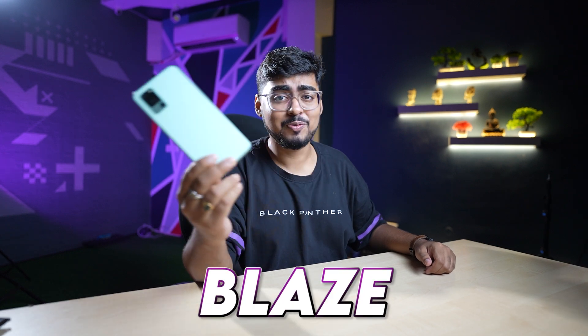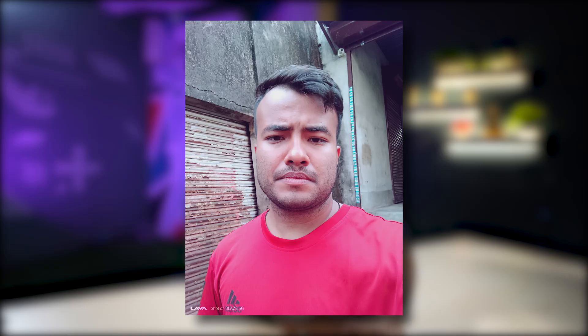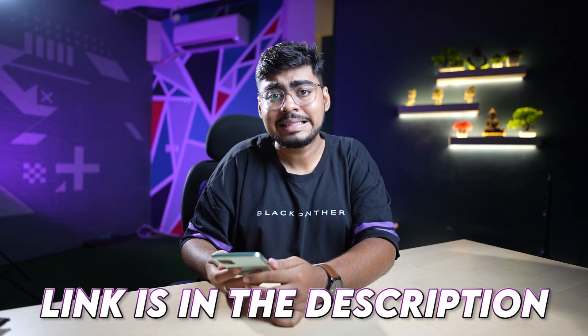This is the Lava Blaze 5G. If you want a video about tips and tricks, comment and let me know. The 8MP selfie camera is very important for me personally. Comment and tell me how you felt about it. I personally have this phone and it is very important to me. If you want to purchase it, the link is in the description below. Share this video with your friends and family members, because this is a budget phone that almost everyone needs, and it is also 5G.